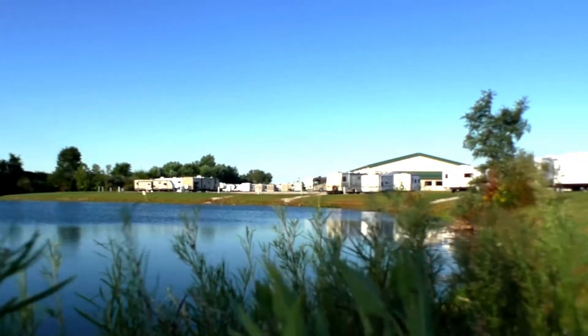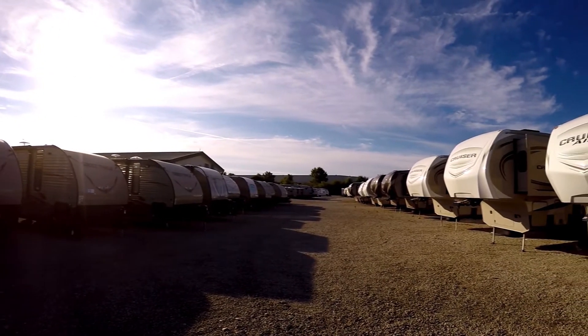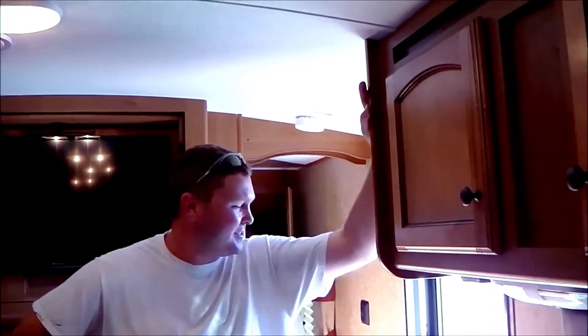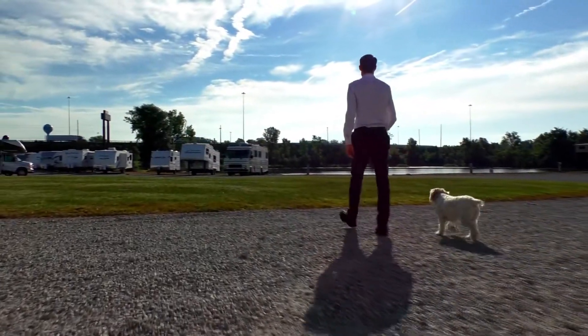Shopping for an RV can be very difficult. There's so many makes and models to choose from, and how do you ever know if you're going to get a good deal on what you're buying? My name is Mike Sherry and I'm with Paul Sherry RVs. Our goal is to make your RV buying experience as fun and painless as possible and of course provide you with the best deal in the market. But don't take my word for it — go online and read all of our reviews from happy customers. Feel free to call, email, or chat in to us with any questions you might have.